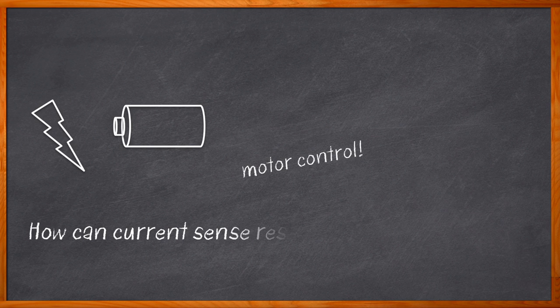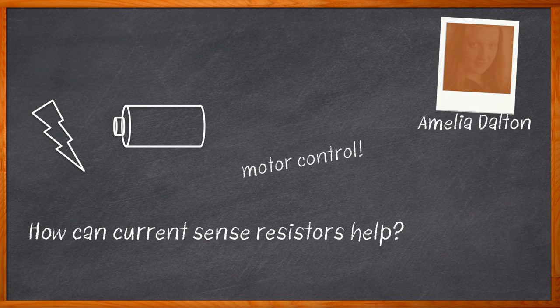How many of you out there are working on a design that includes a power supply, a battery, or motor control? There are a lot of you working on an electronic design today that needs battery management, power supply management, or even power factor correction, but many of you may not know about current sense resistors and how they can help you with your next design. Hi, I'm Amelia Dalton, host of Chalk Talk.